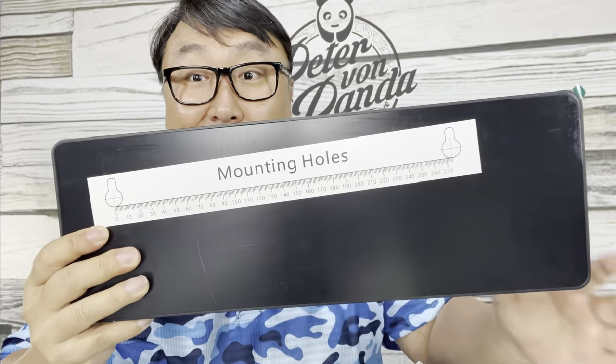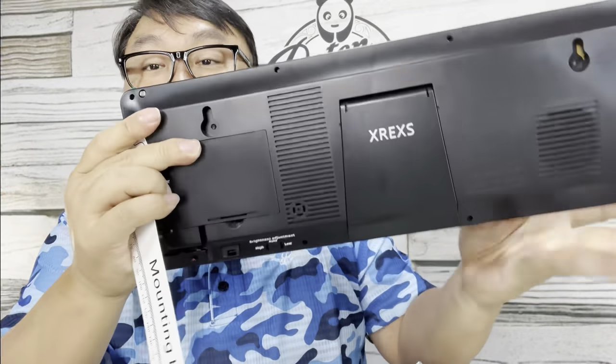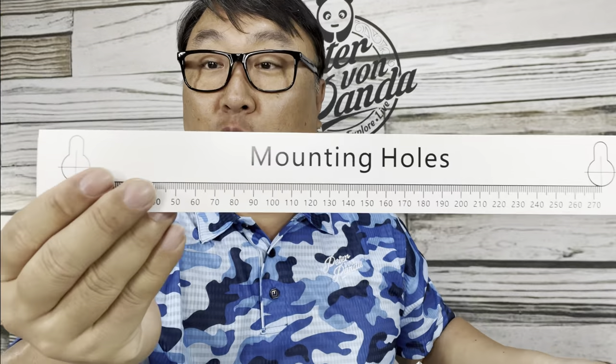And here is the wall clock itself. It comes with a manual, which I might actually have to look at. It also includes a mounting template with two big holes for fairly large screws so you can put two screws in the wall.